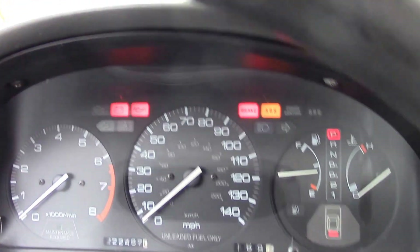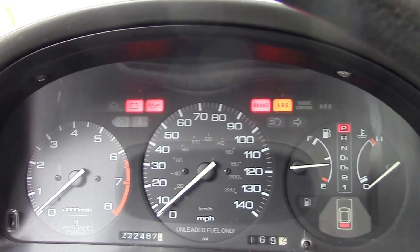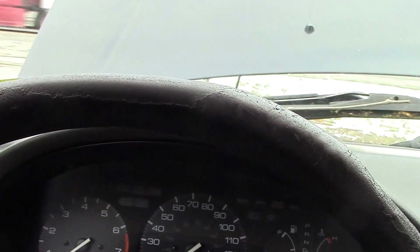Here we go. I don't think it's the starter because I checked that out, so I really think it's something to do with this starter interrupter on this alarm.